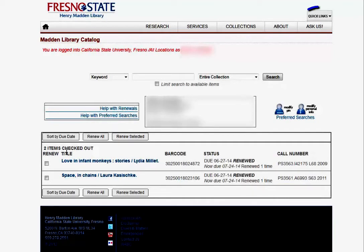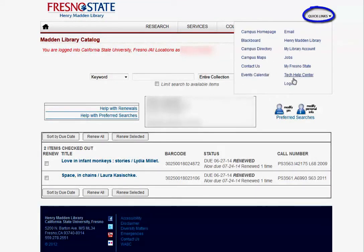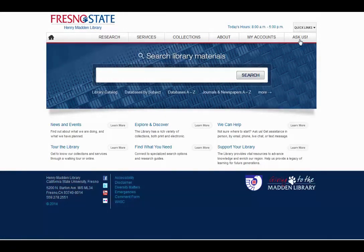Once you are done, the last step is to go back to Quick Links and log out. Remember, you can always email, call, or chat your questions for research help to the Start Here Desk from the library's homepage by clicking on the Ask Us button.